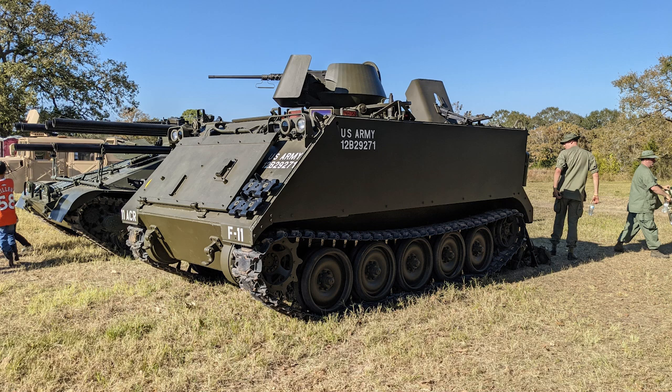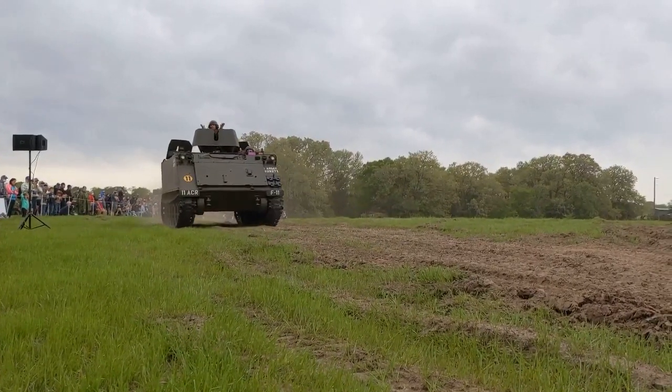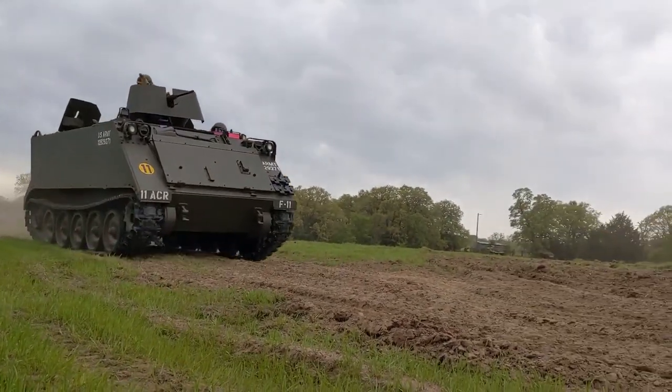This was developed during Vietnam because of all the ambushes, mines, and such. It transformed the M113 from an armored personnel carrier into basically an assault vehicle as well. It was very, very well armored.